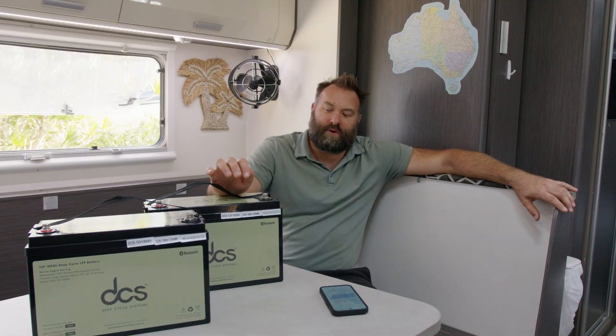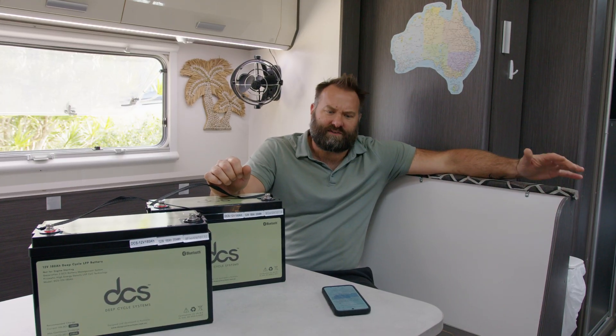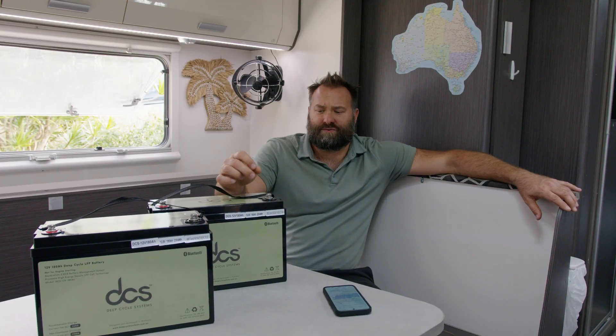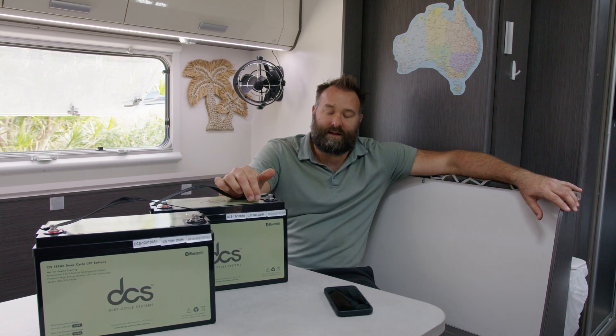So part of the upgrades, we're putting in two of our 180 amp hour auxiliary batteries for a 360 amp hour combined house battery bank, a 3000 watt Multiplus inverter, and an upgraded solar system. This makes the caravan very, very livable off-grid — you can run quite a few things, use quite a lot of power, and it certainly makes life a lot more enjoyable when you're off grid in these caravans.